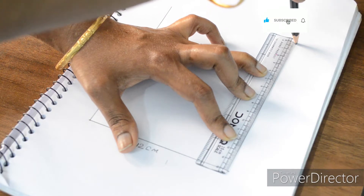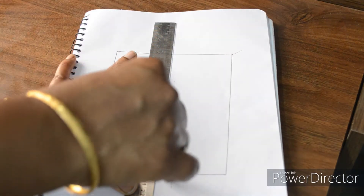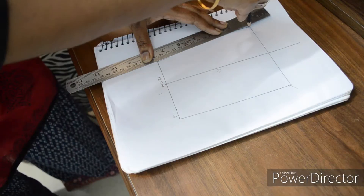First, we are going to make a rectangle on the 12cm side. Now we are going to make a line on the midpoint side — please draw a line on the top. We are going to make a line on the height on the 12cm side.